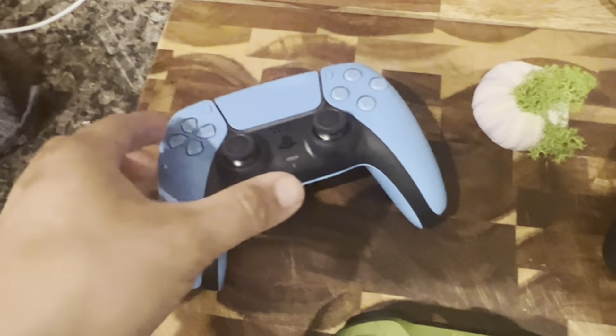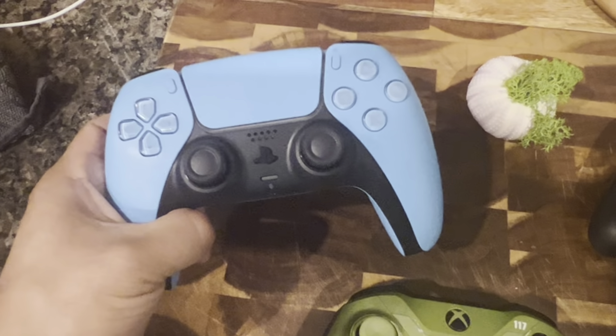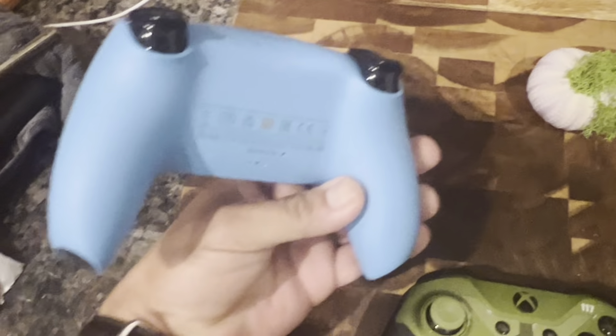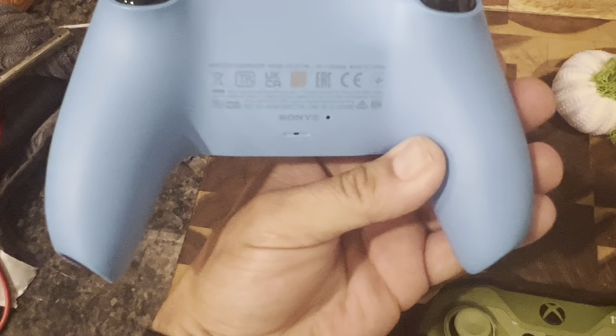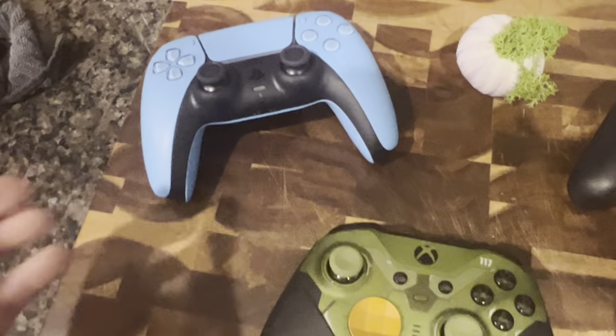And then you've got the PS5 controller. This is just your standard — it's just blue. It's pretty new that they came out with colors. I only noticed it within the last month, but it might have been newer or older than that — I don't know.